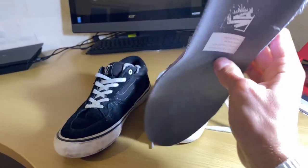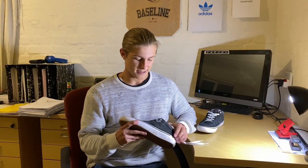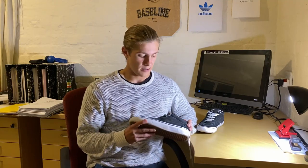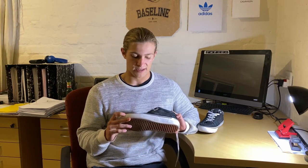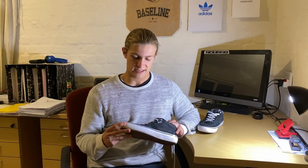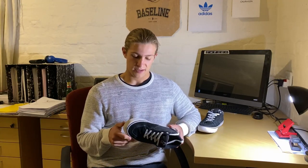On to the negatives — the shoe kind of hinders your flick ability in my opinion. It takes up a lot of space on your board because of the bulkiness. If you're someone who likes to feel your flip tricks, this shoe is not for you. You can't feel the flick as nicely as you would with a thinner shoe. That's really the only negative I have about this shoe.